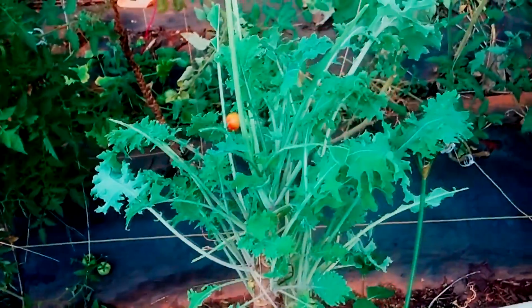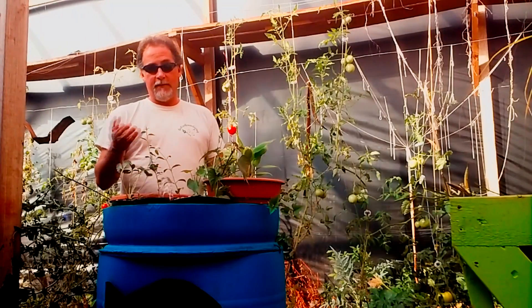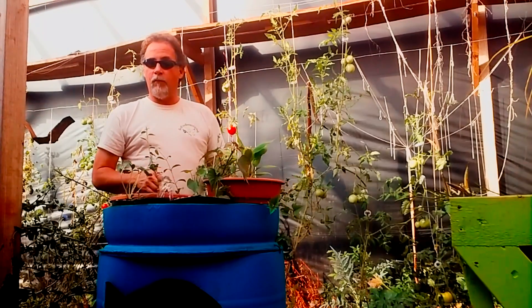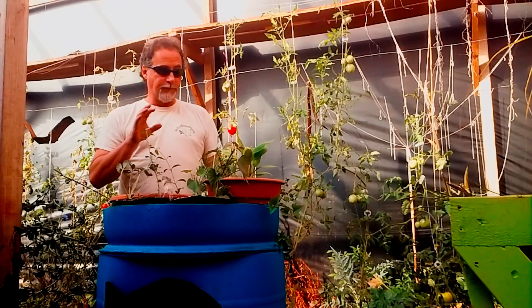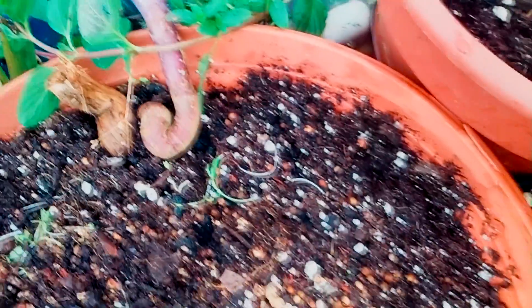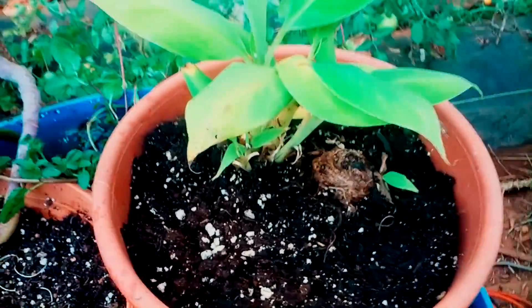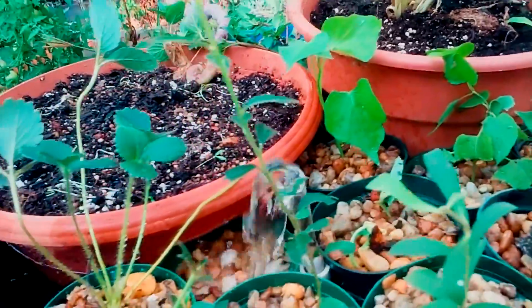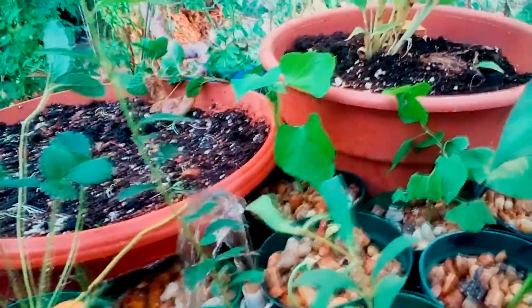The water comes from the bottom, seeps up, and acts like a wicking system — similar to my videos about the bucca-culture pots. I also have mint that doesn't even have a pot or dirt; it's just going crazy doing its thing. There's a dwarf red cabbage banana — a red banana — with several babies in there that I'm going to let winterize in here and hopefully move to the big system next year.